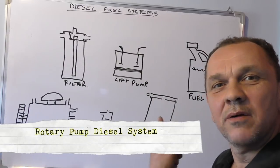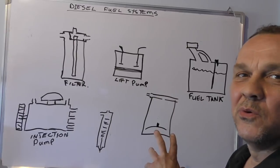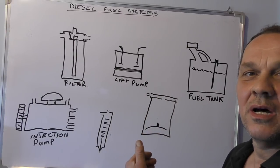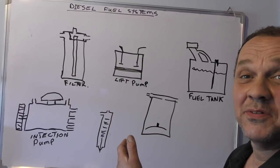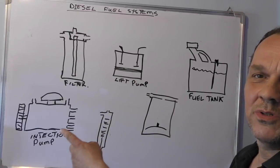We're back again and what I have set up here is for naturally aspirated diesels, turbo diesels 2.25 even, and the TDI engine's rotary pump.